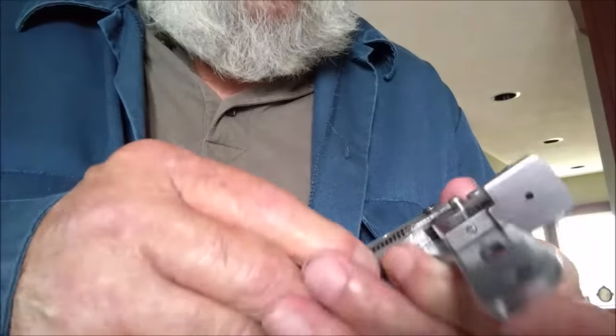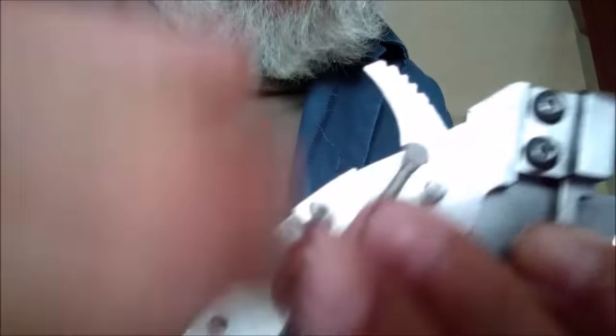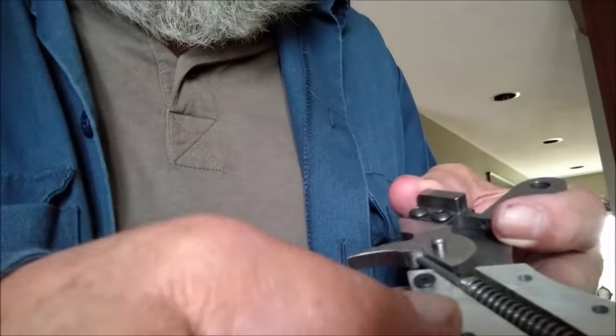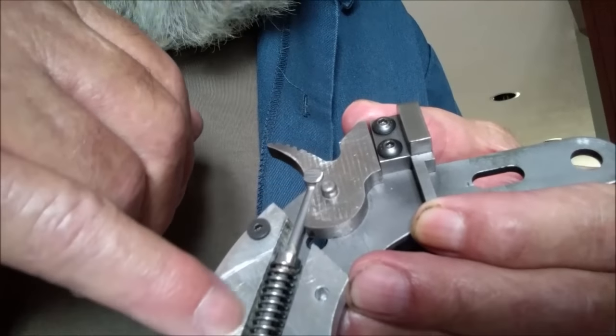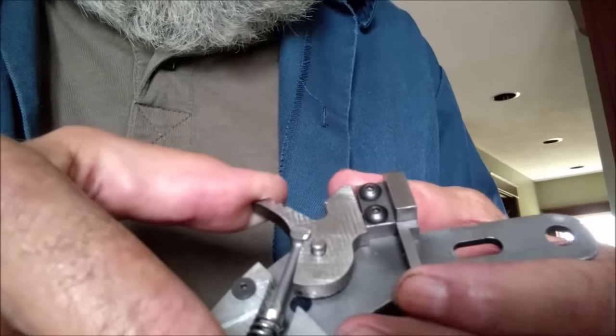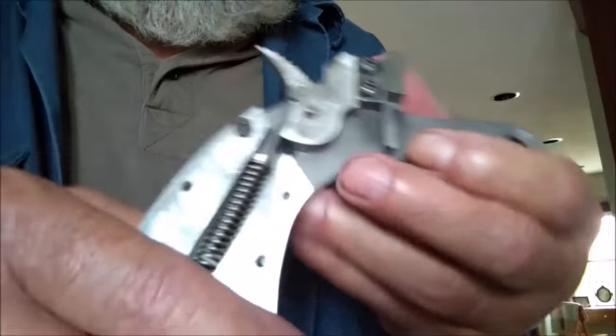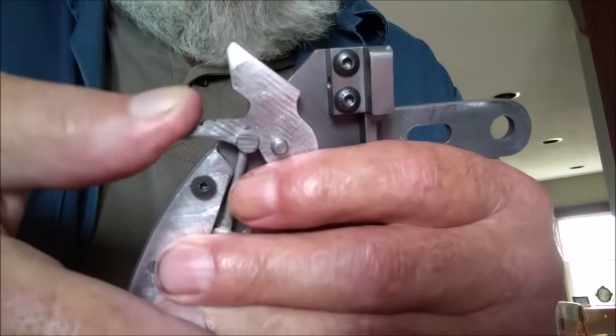I've got a little more adjusting and tweaking to do. My hammer isn't hitting the breech block quite square yet. So I'm going to let this slot in the aluminum — this top side here — be relieved a little bit, and it will let that hammer come up and strike the back of the breech squarely.